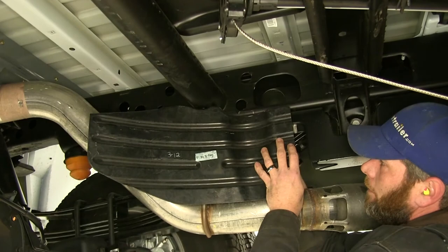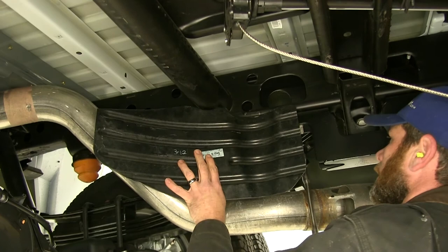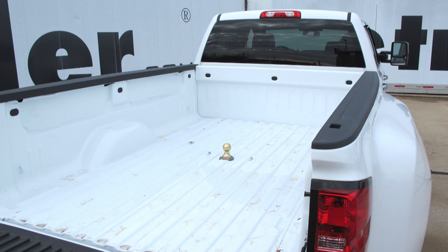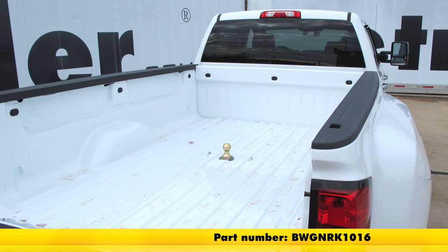That's all there is to it. We'll get our spare tire heat shield put back in place, get our spare tire put back in, and anything else that you took down — with the exception of that one larger heat shield up front. That'll complete our installation of the B&W Turnover Ball Underbed Gooseneck Trailer Hitch with Custom Installation Kit, part number BWGNRK1016, on our 2016 Chevrolet Silverado 3500. Click the link below to shop, learn more, or visit us at eTrailer.com.